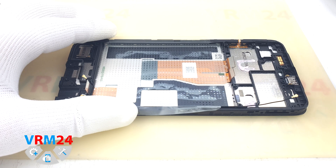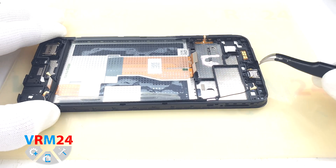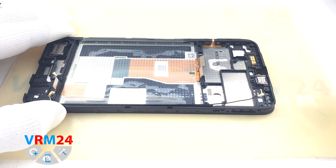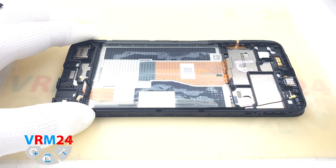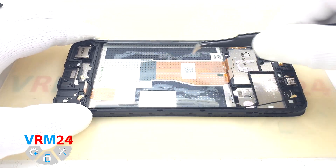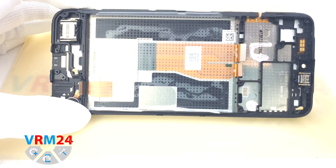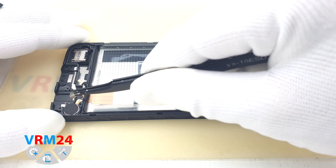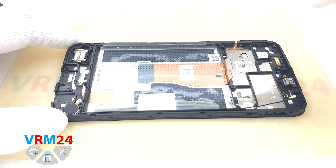What we have left in the frame: the RP speaker, the cable to the display module, and this is most likely a branch to the interboard cable. On this side are the side buttons, the vibration motor, the loudspeaker, and the coaxial cable.